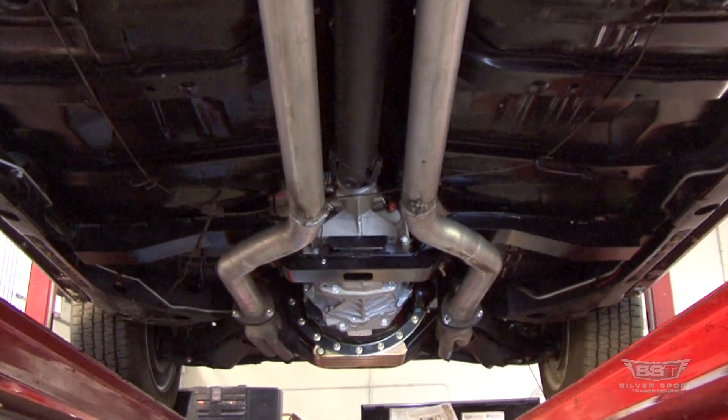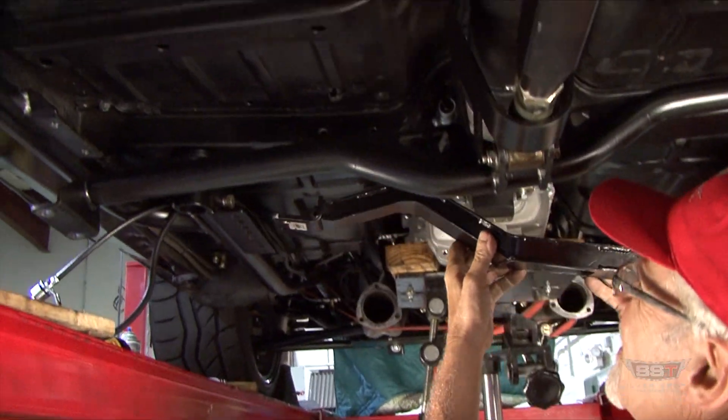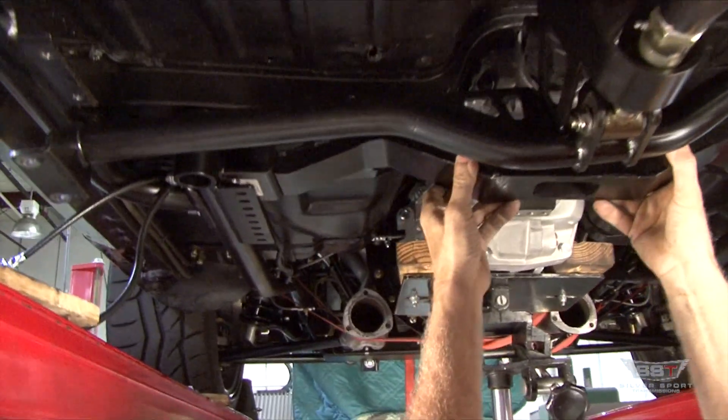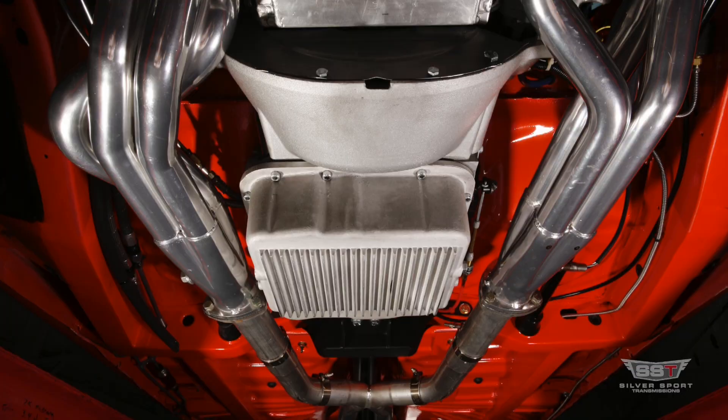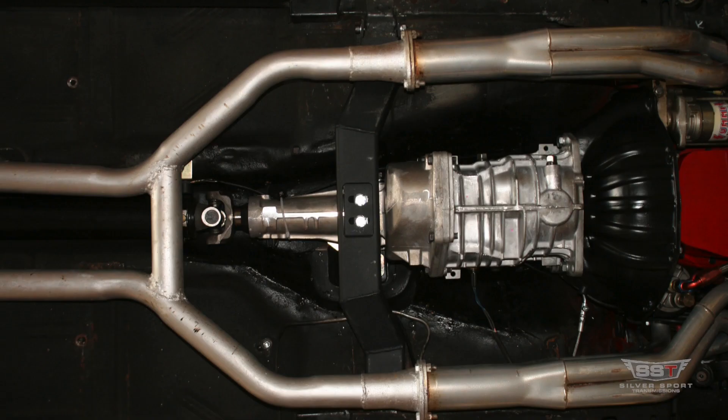Adjustable crossmembers are often designed without concern for factory exhaust clearance. As a result, exhaust pipes must be routed up and over the crossmember. Not only will you incur extra cost to reroute your exhaust pipes, but adding extra bends in length to your pipes could leach power from your engine.